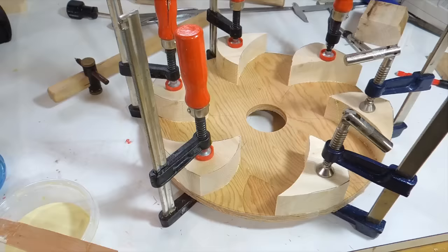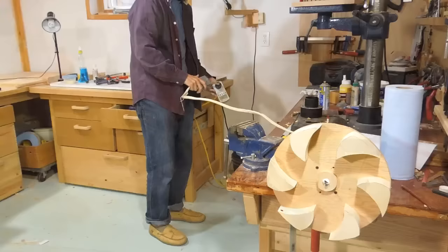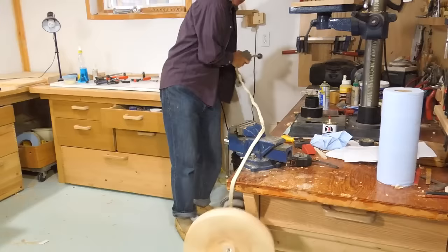I glued a bunch of wooden wedges onto a plywood disc for one layer of the rotor. Let's see how that spins. Holy shit!